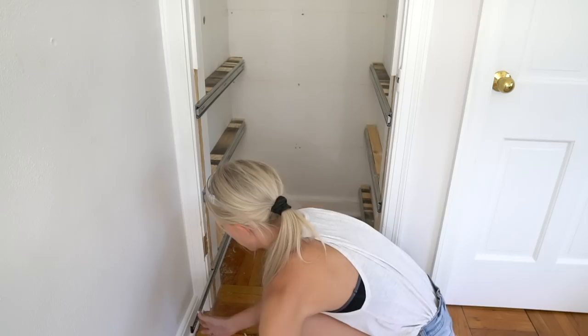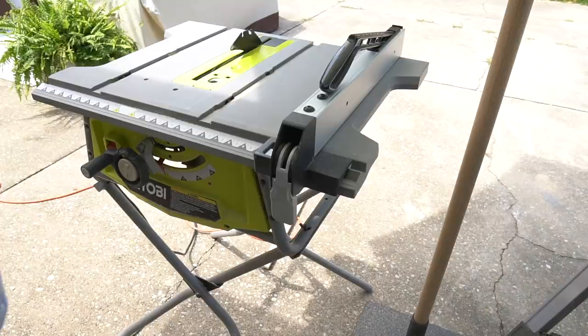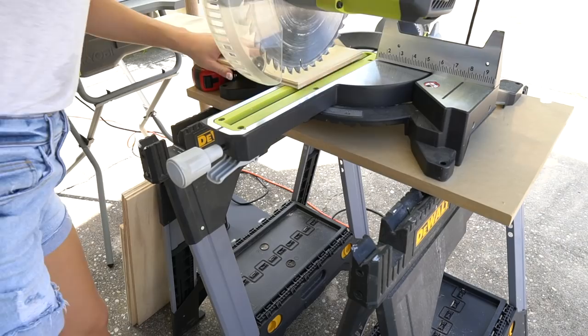Now I'm building my drawer boxes. Your drawer boxes should be one inch smaller than the opening to account for the half inch drawer slide on each side, depending on the type of slides that you use. I used half inch plywood for my drawer boxes and I cut all the pieces down to size using my table saw and miter saw.